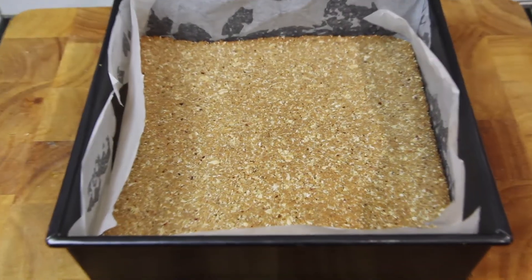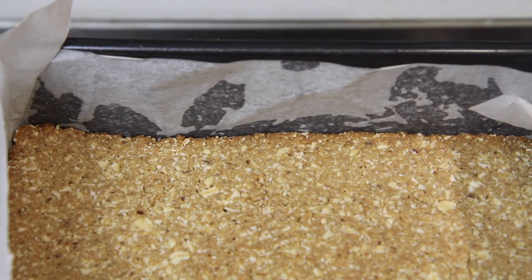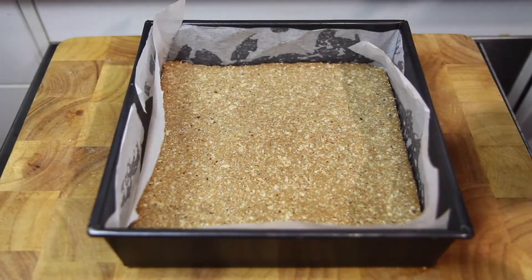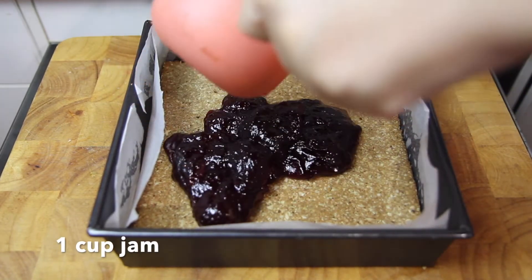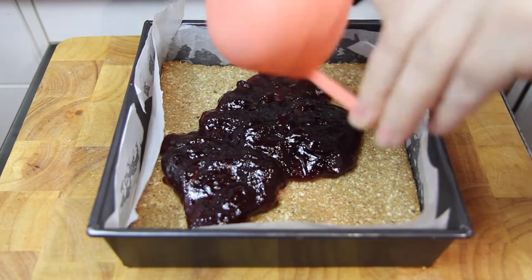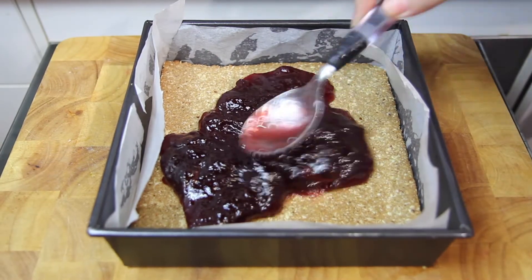Once the base has just become nice and golden brown we're just going to pop that to one side to cool for a couple of minutes. Then we're going to add on the jam and spread it out until it's nice and even.